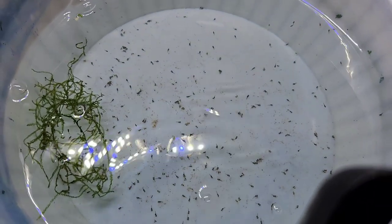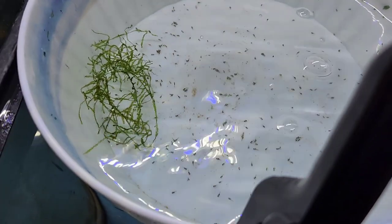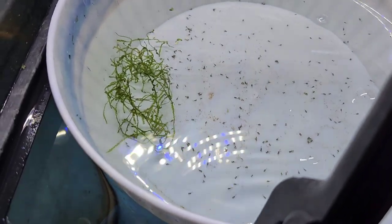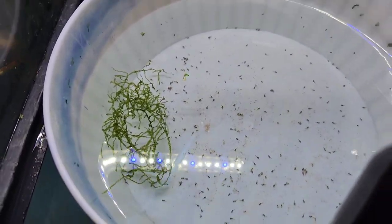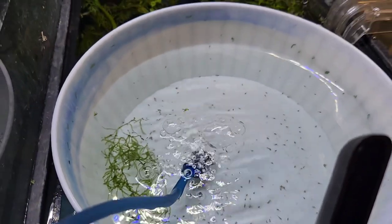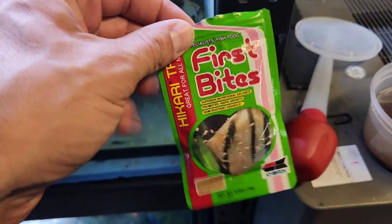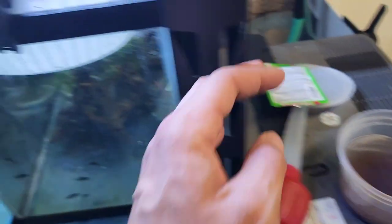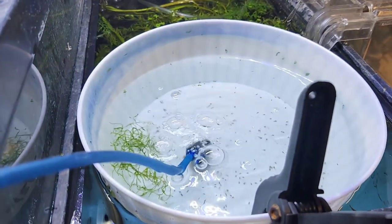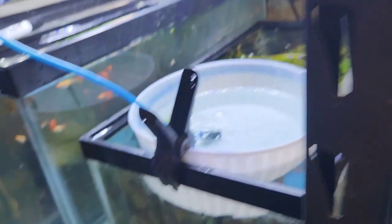Black ram fry are doing good. Most of them seem to be doing good — a lot of free swimmers. I'm not going to do any water changes now, probably for like a day or so. I have the first bites, and I'm going to feed them that probably the first week. Once they get big enough, I can probably slowly introduce them into this breeder box, because that's going to get the constant fresh water.